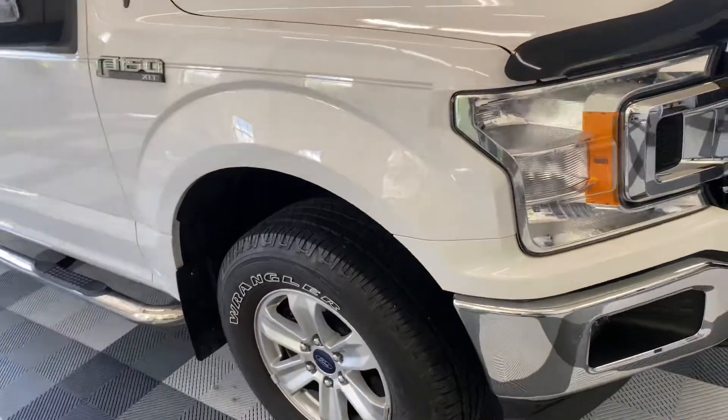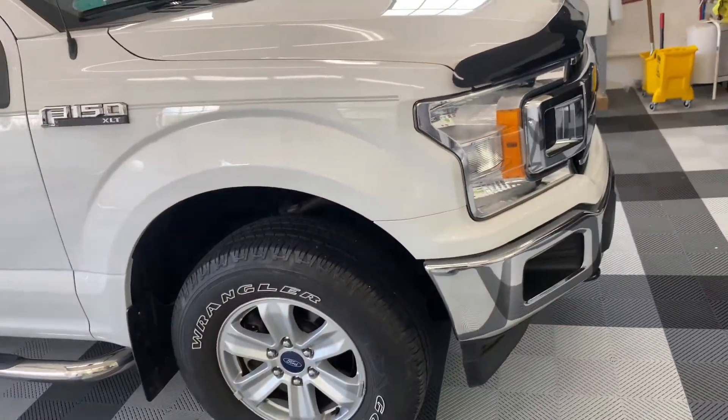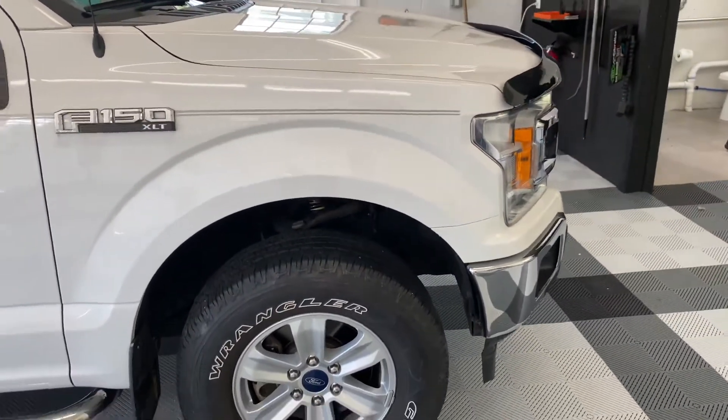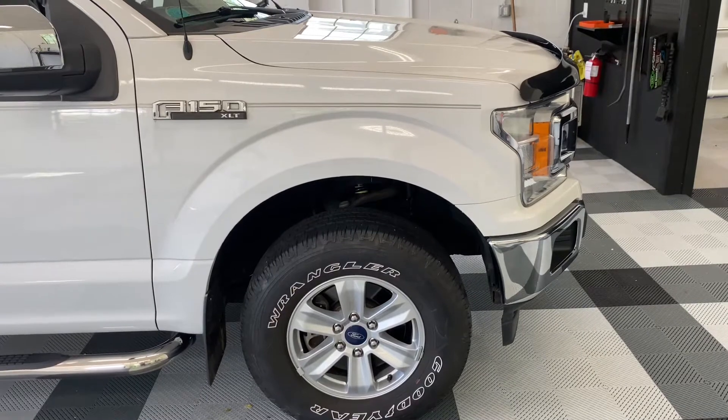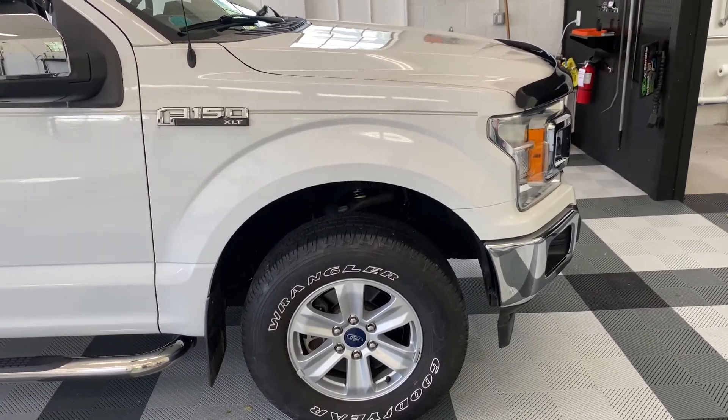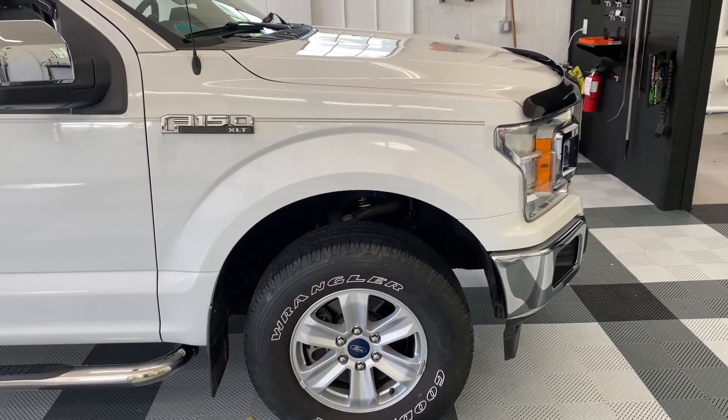We did it for a fraction of the cost and we did it in a day — no Carfax, no replaced parts, nothing. Reach out if you have any questions or would like a quote or a consultation as to whether or not your vehicle would be a good candidate for this process. Thanks!